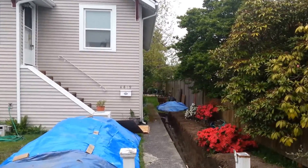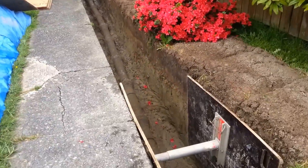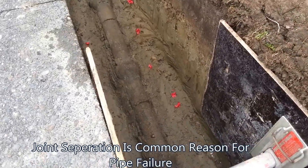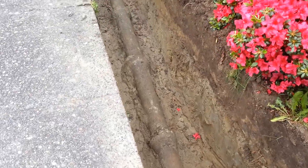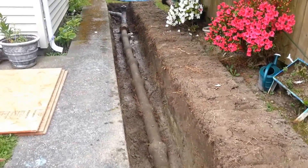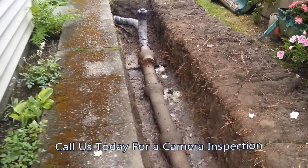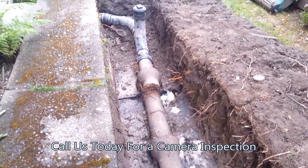We've finished excavating out the sewer. As you can see, we've got our shoreboards in — anything over four feet, OSHA requires us to shore. You can see a lot of the joint separations here. This just happens from years and years of sewage flowing through. We're going to be replacing approximately 40 feet, and you can really see here a large joint separation which has caused blockages in the past.